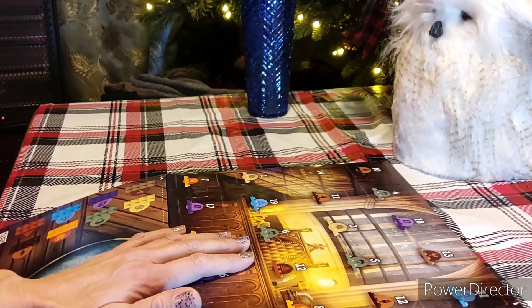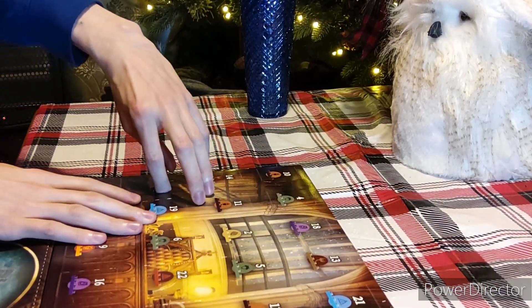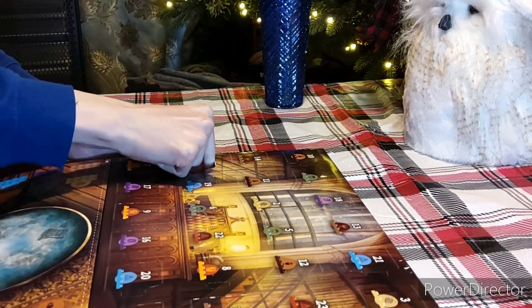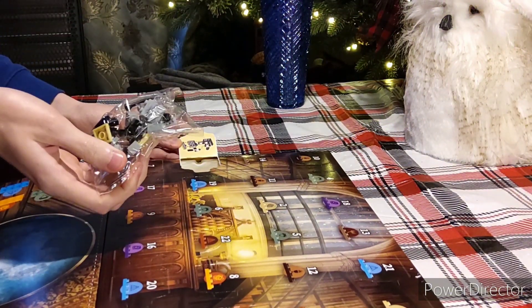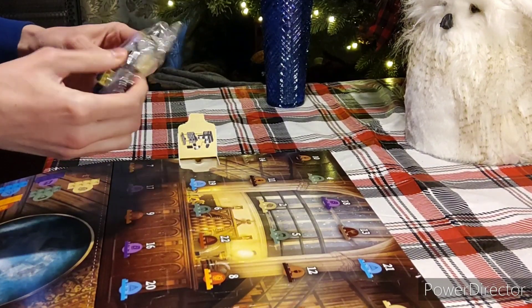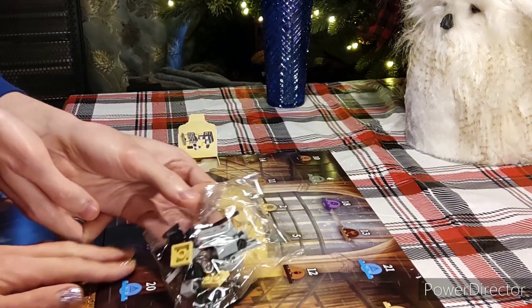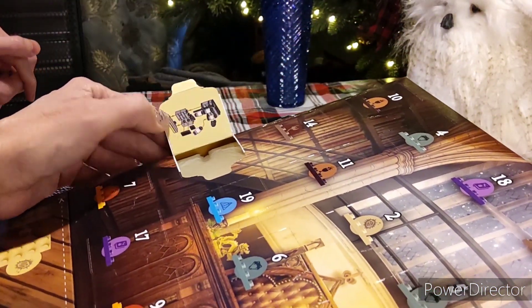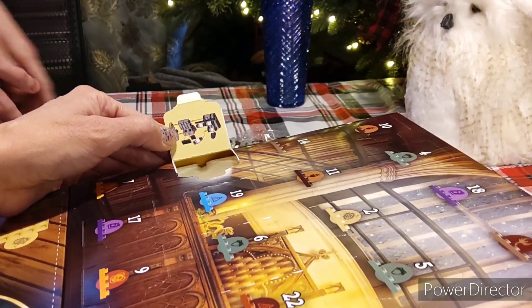I'm just going to fold it down here and have him open up the first one, which is right there. Go for it, honey. Then we're going to have to show the camera. It should give you on there how to build it — it'll show you how the pieces go together. This is the first one. It's some kind of potion, it looks like right there. I'm not sure what that is. The box is a little confusing. So we're going to pause the video while we put this together because it'll take forever.